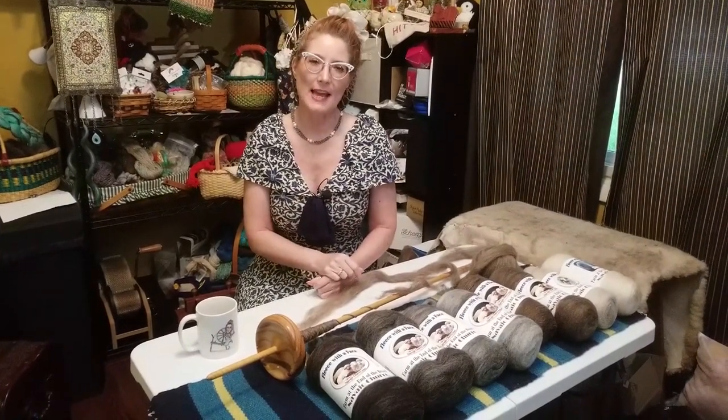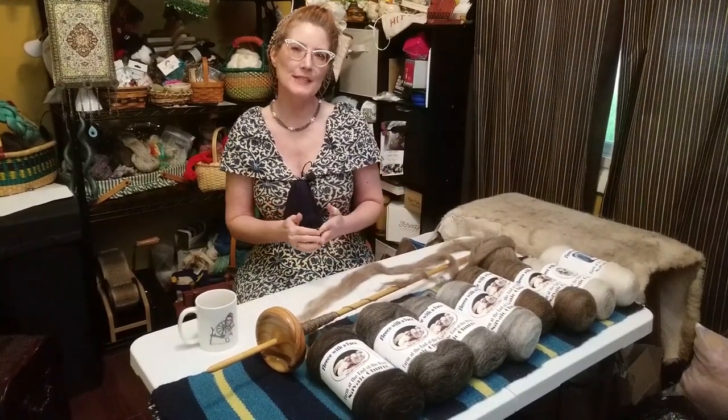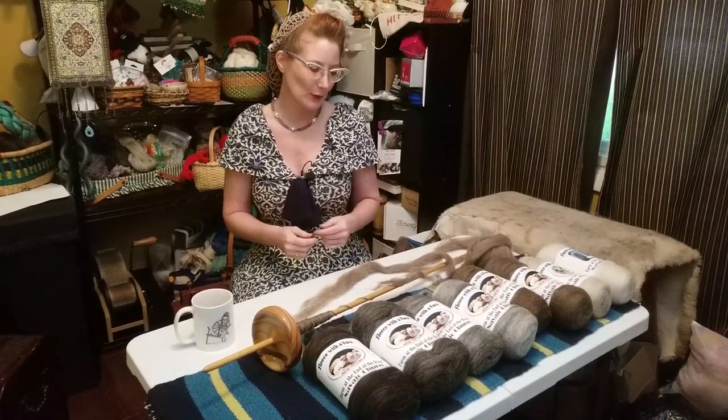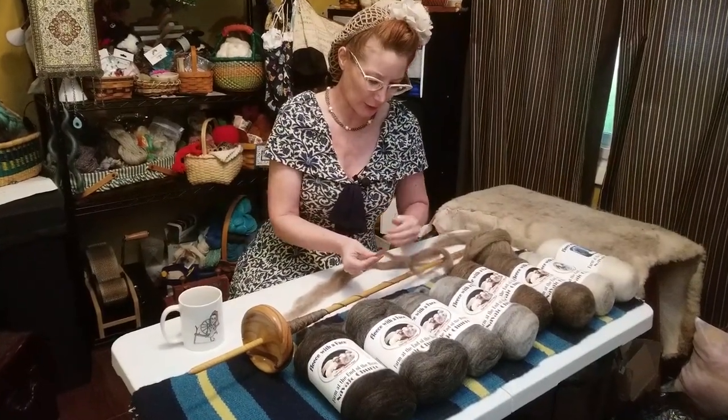Spinning with Navajo churro fiber is actually a lot like spinning with alpaca or llama or one of the other camelids. One of the reasons for that is it has an incredibly long staple length. So let's take a look at Navajo churro a little bit closer.